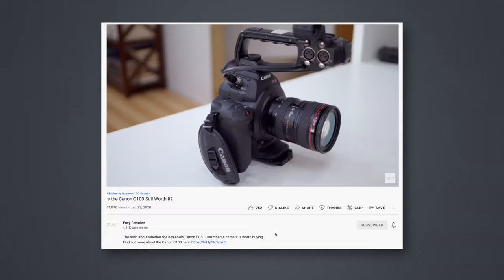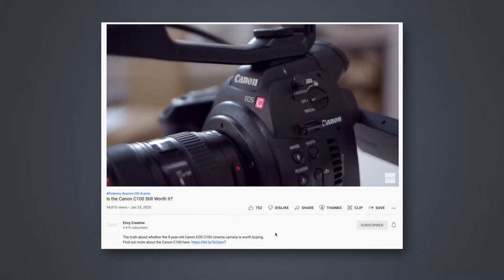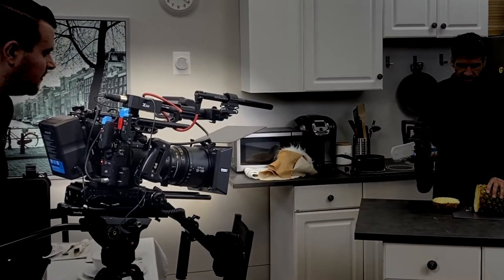I did a video a while ago talking about whether the Canon C100 is still worth getting nowadays. We're using this for TikTok videos and Instagram reels for clients and for their commercials. For commercials meant to go on places like TV, YouTube, and even Facebook, we do use our bigger C200 that's all rigged out.